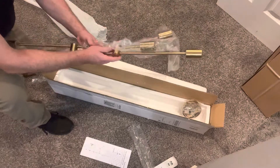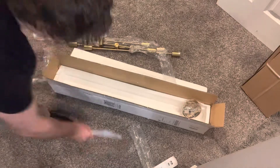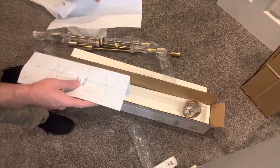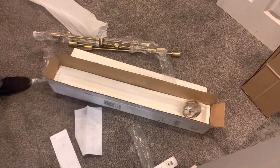Pretty impressed with it — looks cool, cool design, so that's neat. Oh, here's your instructions — the cord's there, I'll have to figure out how to run the cord later. Just picture instructions, simple enough.